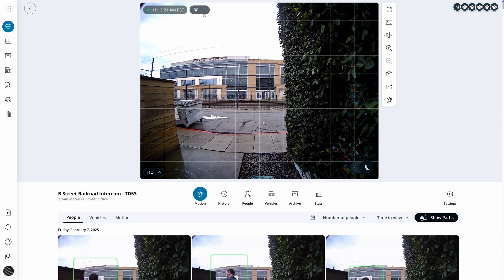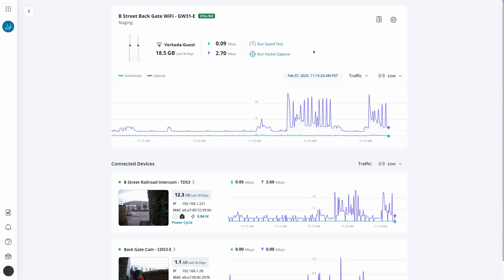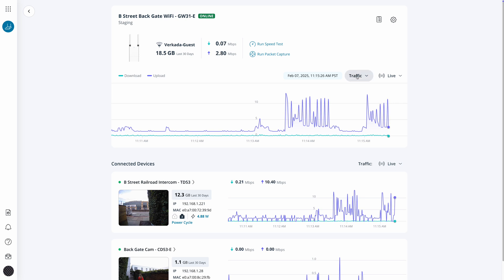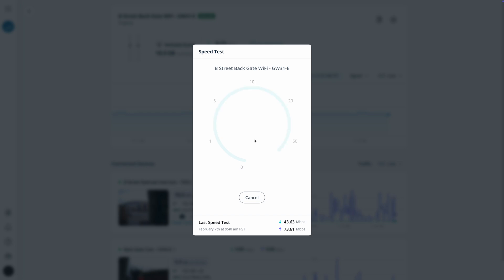Like other Verkata products, gateways are cloud-managed in Command. Clicking into a gateway, we've neatly laid out everything you need to manage or troubleshoot the deployment. This includes viewing telemetry, running a speed test, or doing packet capture remotely.